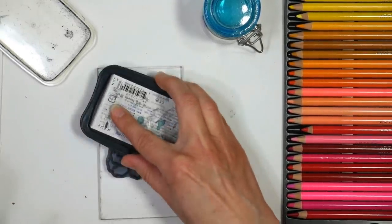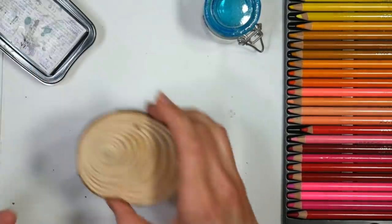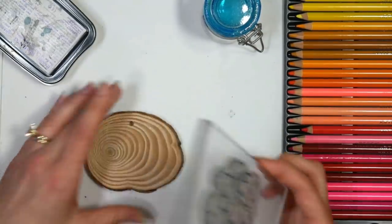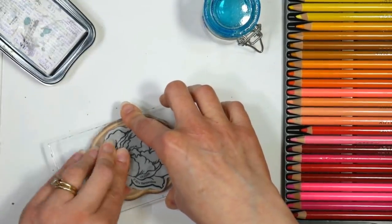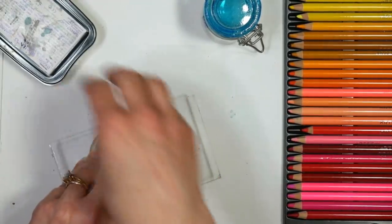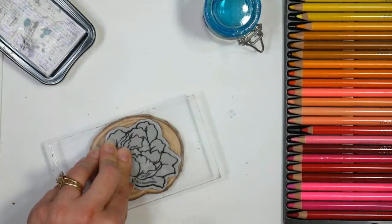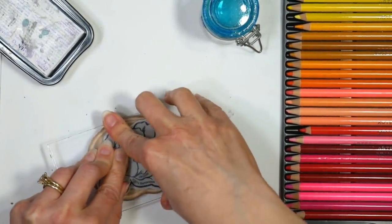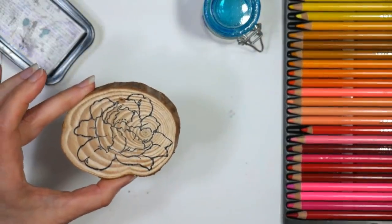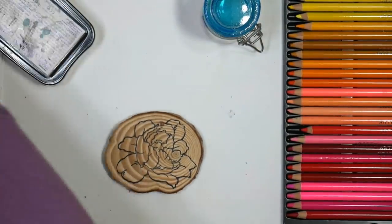I want to make sure my stamp is really well inked with the Memento, because the Memento is compatible with the Gamsol. Each one of these wood slices has a hole drilled on it so you can use it with twine — the kit came with some twine and 45 slices. I'm not sure if I'm gonna hang these like I mentioned before, but it would be really cute over a mantle. That has a really great impression — I don't feel like I need to go over any of those lines, and I like how I can see the grain of the wood.